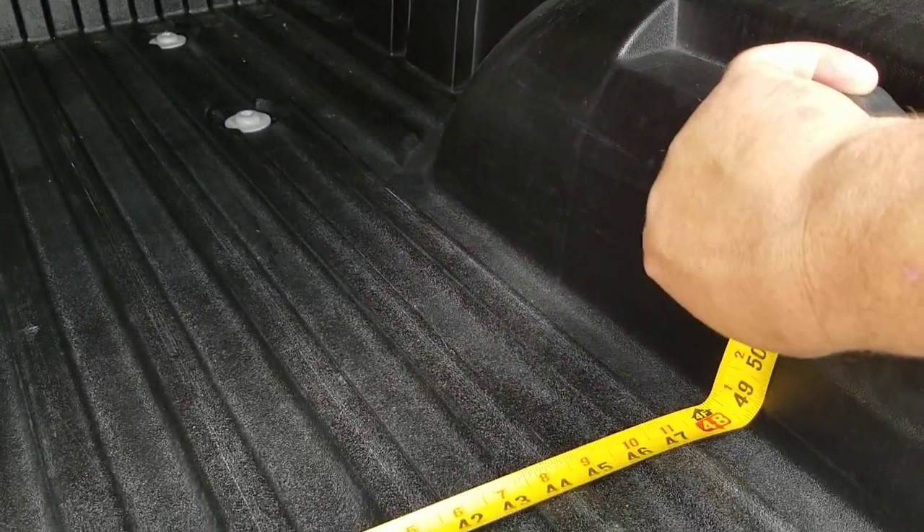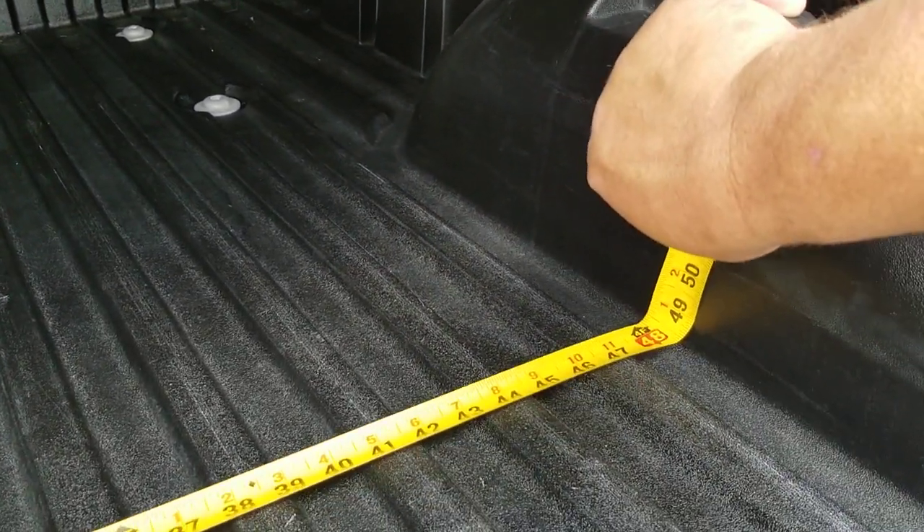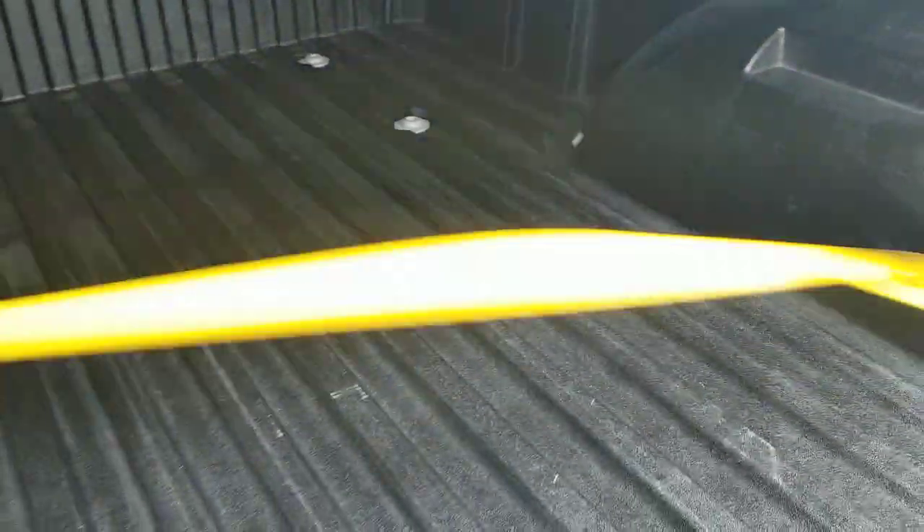In between the wheel wells, we're at 48 and a half inches — 48 and a half inches between the wheel wells. I've got another video where we talked about the measurements for inside there, to put all your boards and stuff so you can get yourself an attic in here.